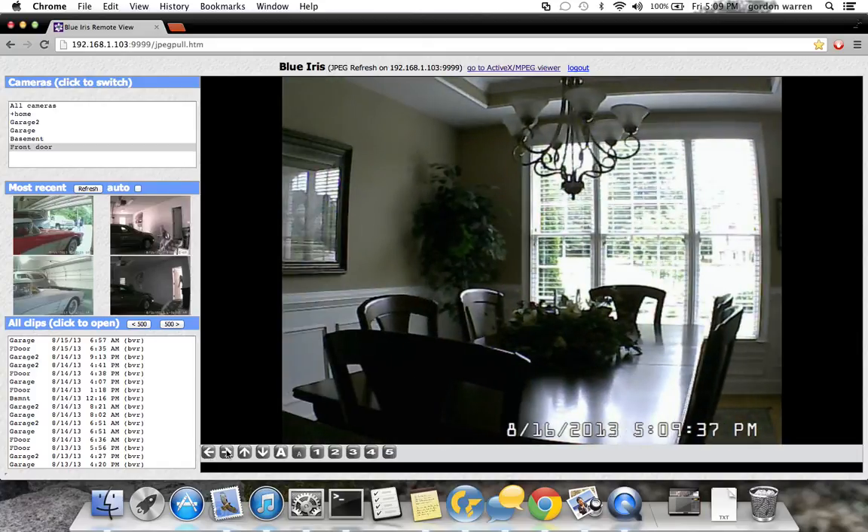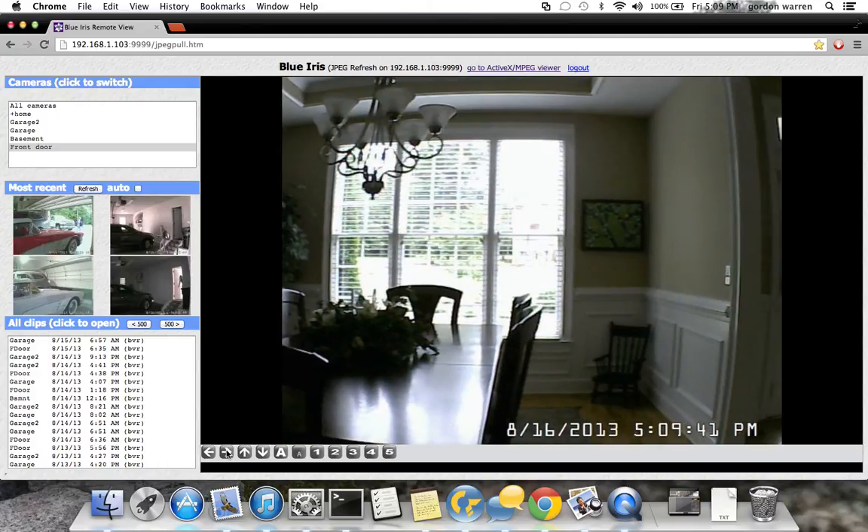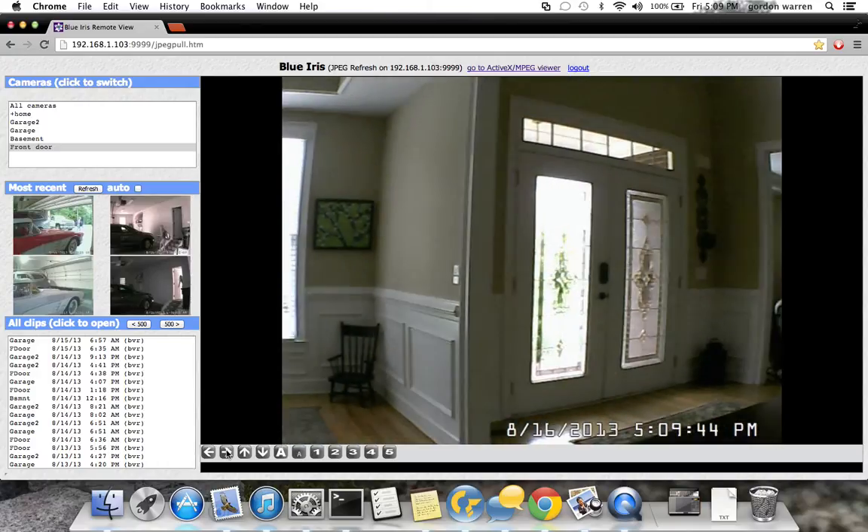I've actually used this — I left the house and couldn't remember if the garage door was shut. I pulled up the garage cam and panned it around to take a look.